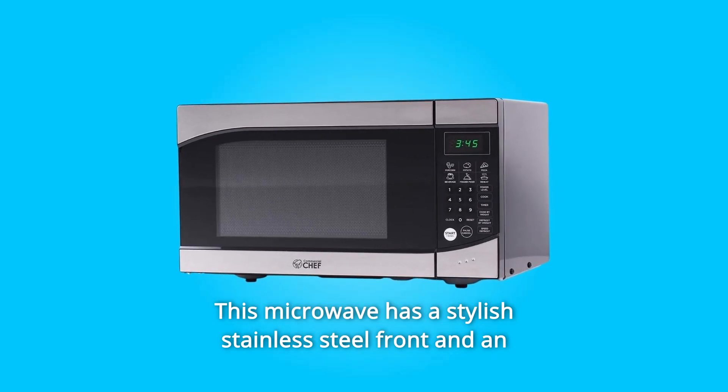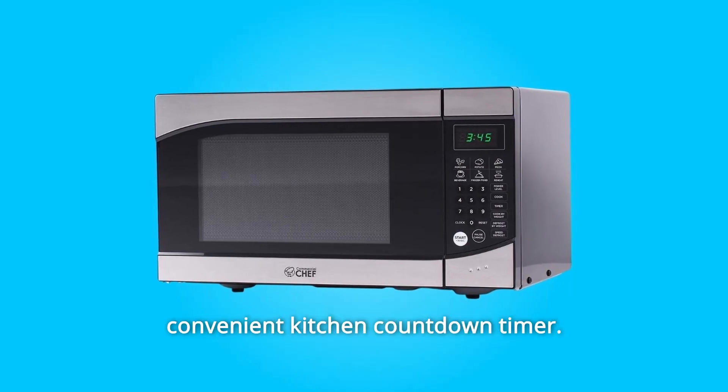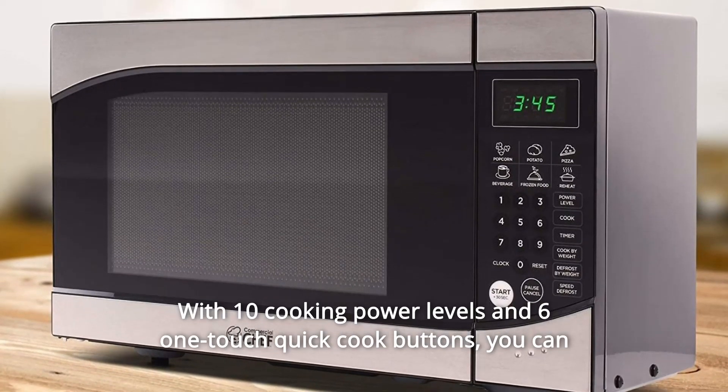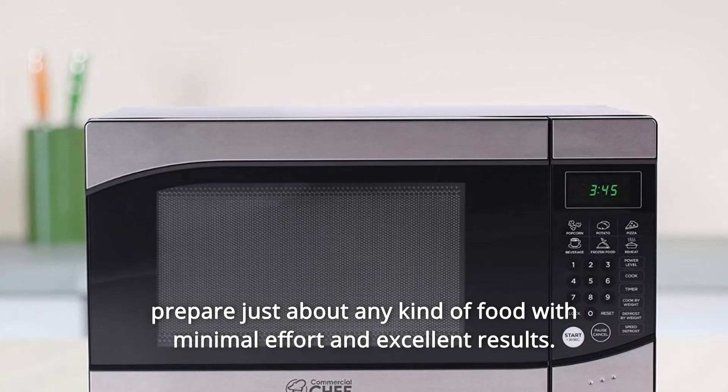This microwave has a stylish stainless steel front and an easy-to-read LED display where the digital clock can also serve as a convenient kitchen countdown timer. With 10 cooking power levels and 6 one-touch quick cook buttons, you can prepare just about any kind of food with minimal effort and excellent results.